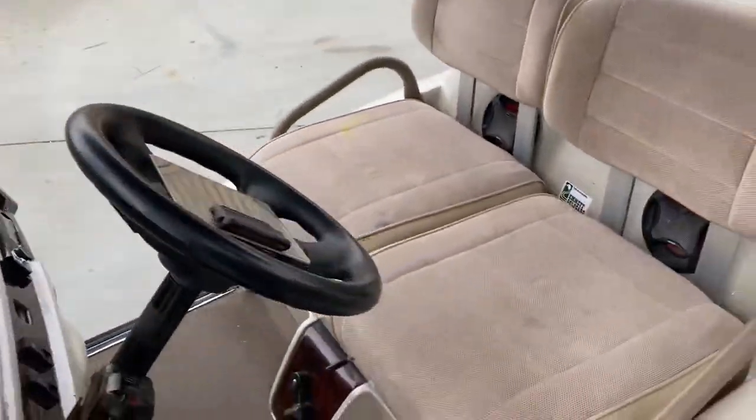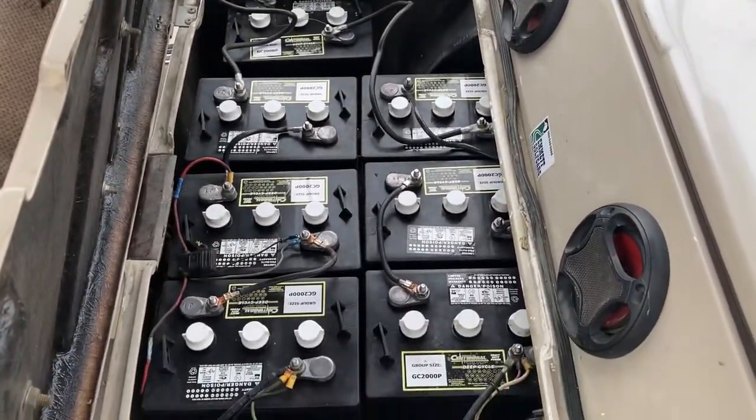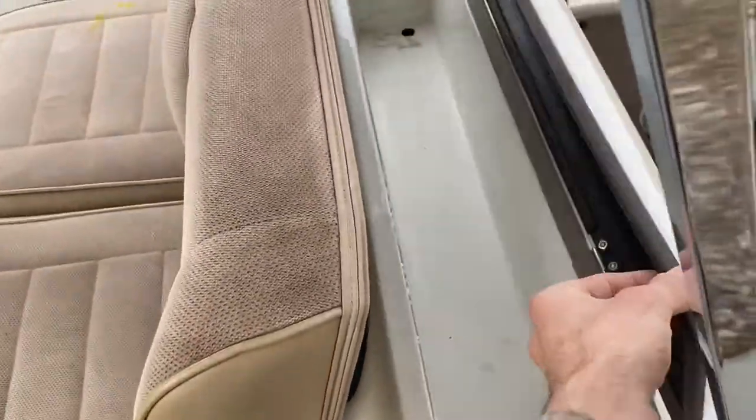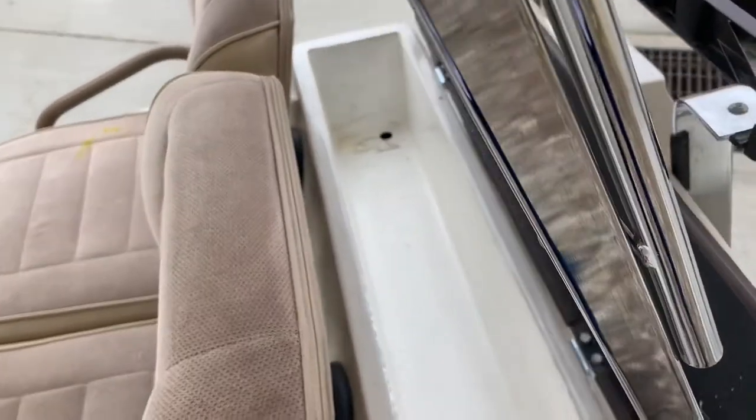This one has a fold-down windshield and brand new batteries — seven 6-volt batteries for a 42-volt system, which makes it a little bit faster. Built-in cooler right here: lift this up and that's your drain hole in the corner, so you can fill this with ice and as the ice melts it'll drain out the bottom.